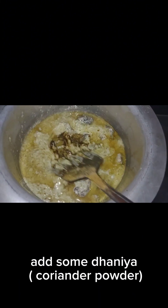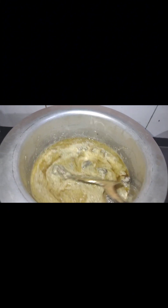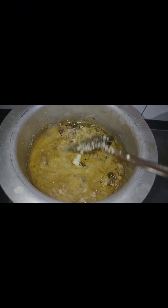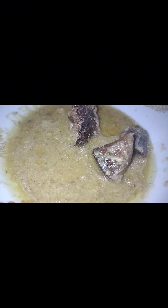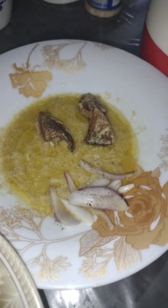Add some dania coriander powder. Now it's ready to eat. Add a little bit of salt. Thank you.